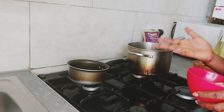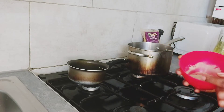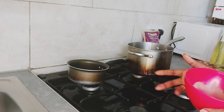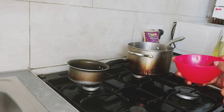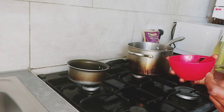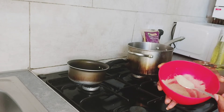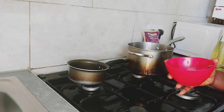The problem with curcumin in turmeric is that it is not easily absorbed by the body, so there is a need to activate it with black pepper. Black pepper contains a bioactive compound called piperine, which helps to relieve nausea, headaches, and poor digestion. From my research I've come to realize that black pepper is very effective in weight loss — if you want to lose weight, leave a comment below and I'll do a recipe for that.